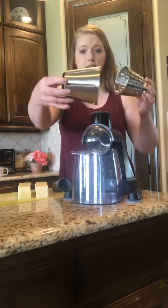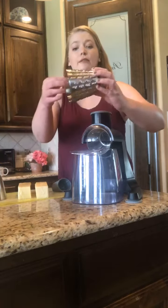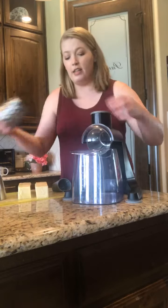It has three different cones: a slicing cone, a coarse grater for really fine grates, and then a medium grater for less fine grates.